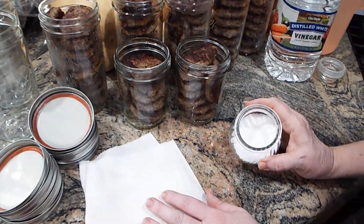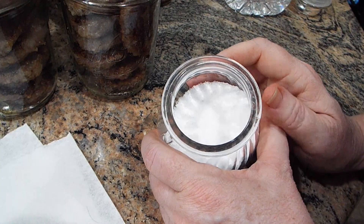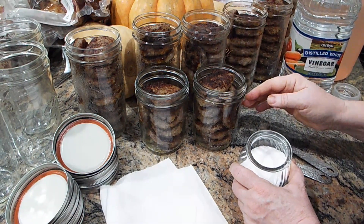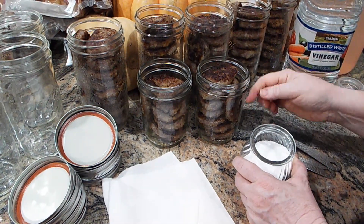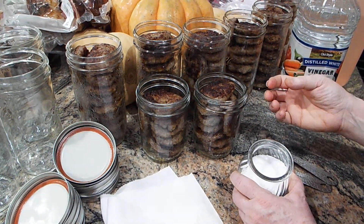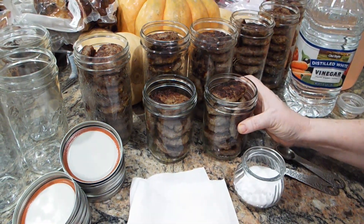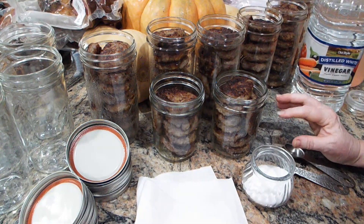You always add salt to anything that you can. It helps preserve it, but also there's an osmosis-diffusion situation going on here. Your meat is very well-flavored with salt and sugar, and the water you pour in has nothing in it. Once the salt and sugar get pulled out of the meat into the liquid, your meat tastes half as good. The way you combat that is you add salt, and sometimes I'll add equal parts salt and sugar.